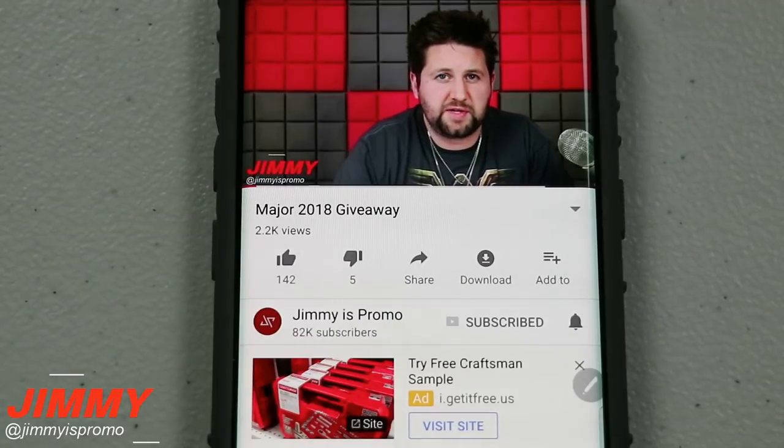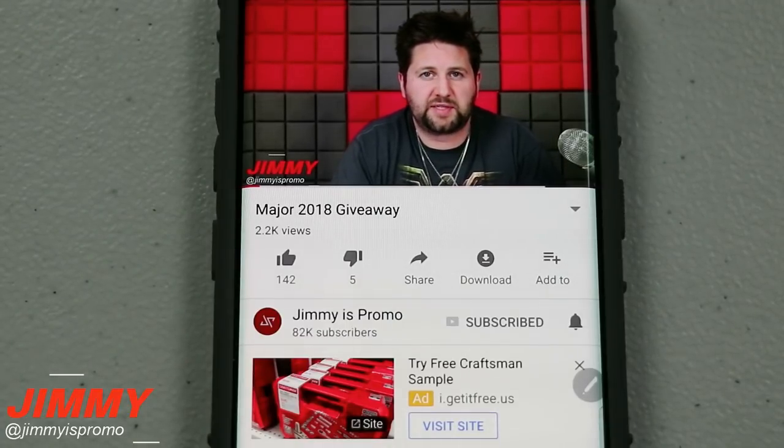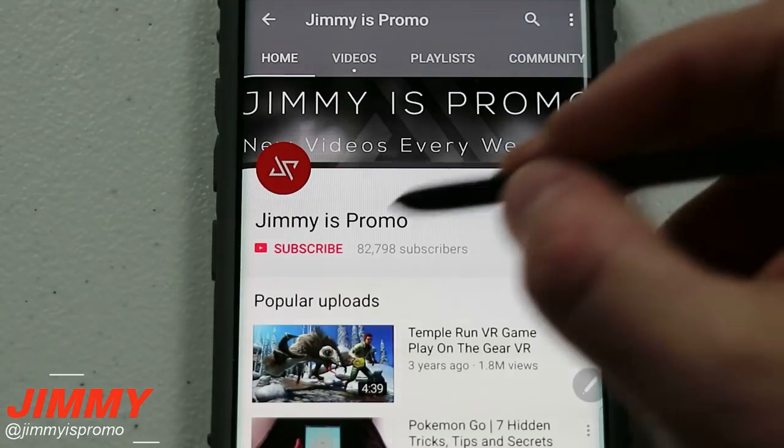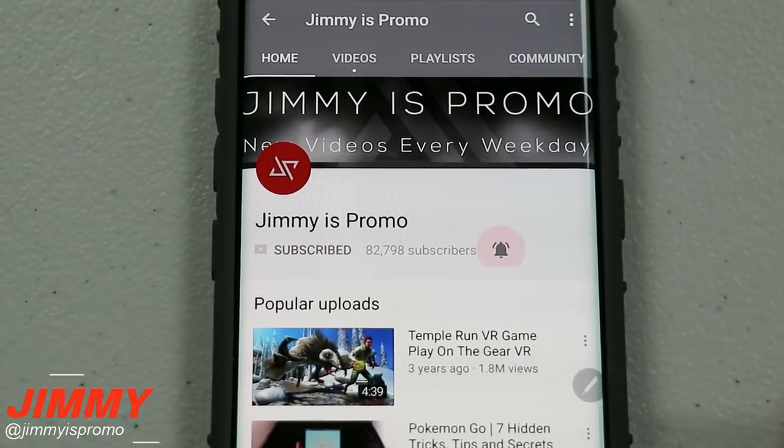Hello everybody, Jimmy is Promo here back again with another awesome video. If at any point in this video you guys like what you see, make sure you hit that like button, and don't forget to hit subscribe and the bell for notifications so you get notified of any future videos.